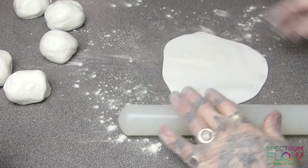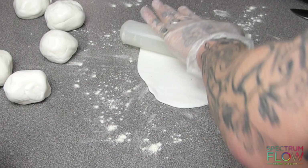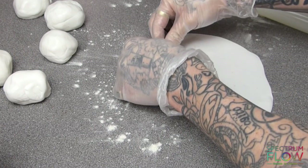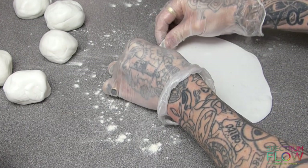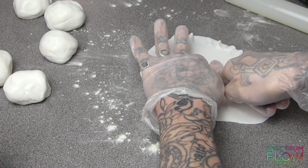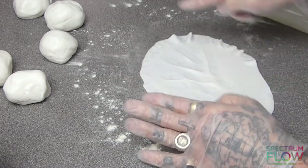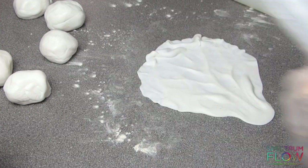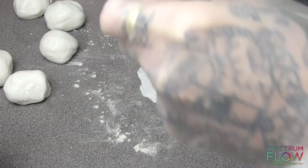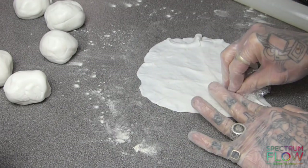I'm just rolling out equal amounts of the sugar paste to make my different lettuce leaves. I'm rolling the sugar paste out as thin as I can and then starting to vein it using my fingers and also my dresden tool afterwards. You want it really crinkled towards the edges, really thin towards the edges, and really textured.